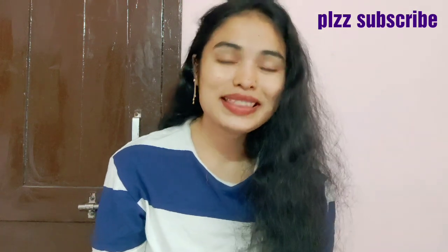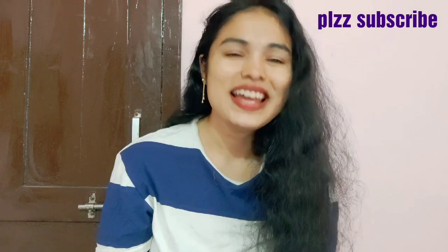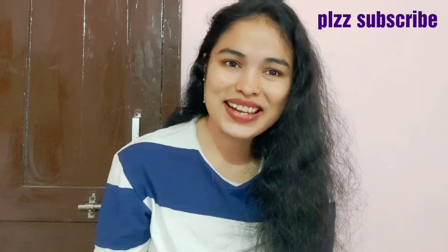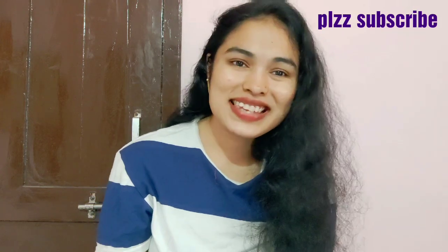Friends, please try it and share your results in the comment section. This is today's video. If you like this video, please like, share, and subscribe to our channel. Bye and see you in the next video — bye bye, take care.